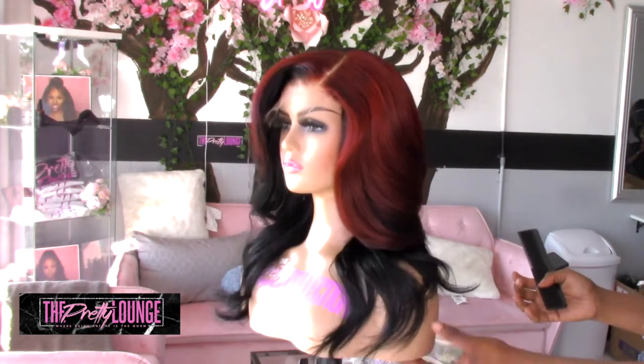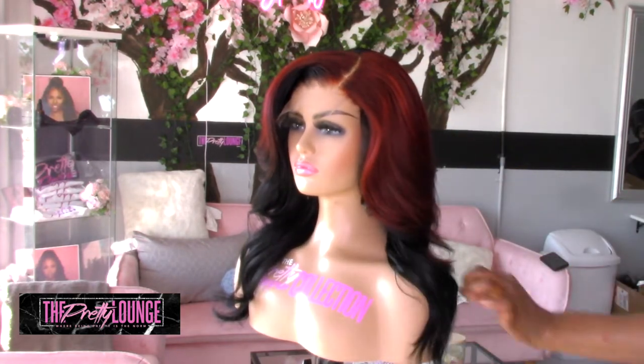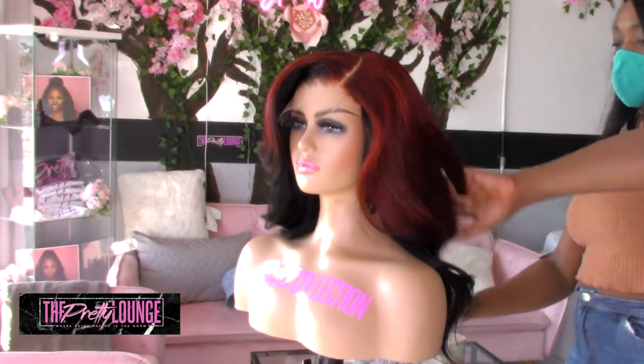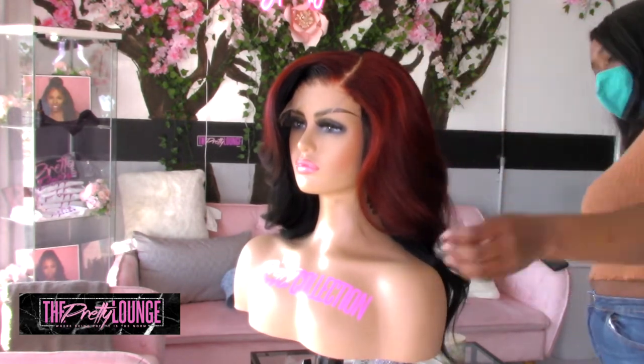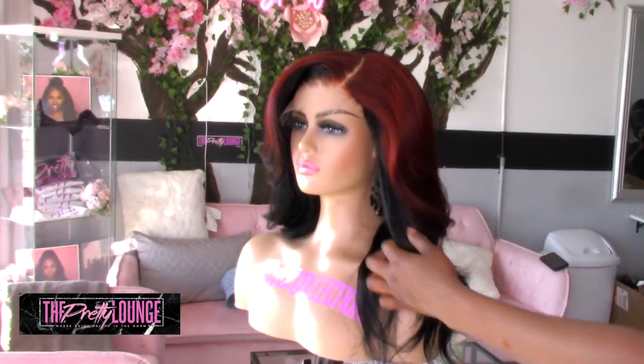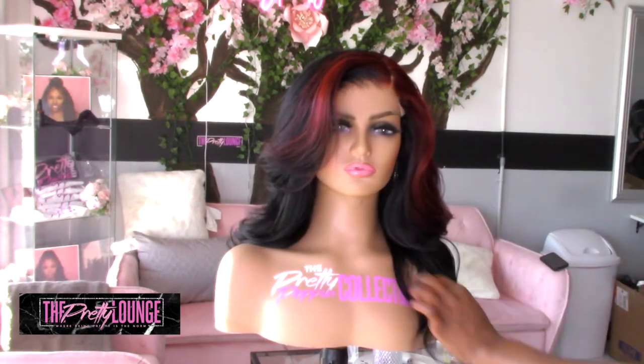If you enjoyed this video, make sure you're subscribed to the Pretty Lounge channel and put a like on this video. Subscribe so you can see more tutorials on things we are doing at the Pretty Lounge. It is popping at the Pretty Lounge — thank you all so much for tuning in, and I'll catch you all next time.